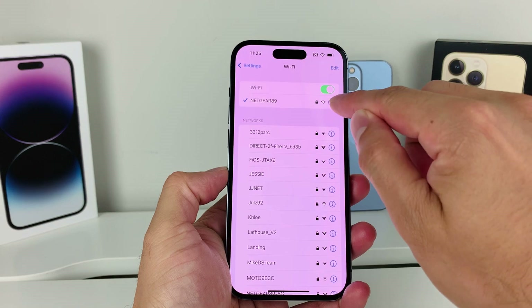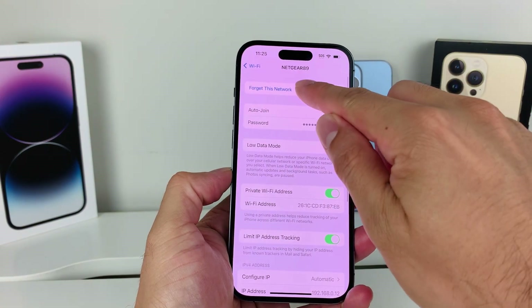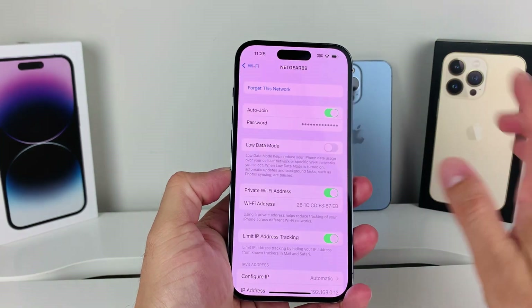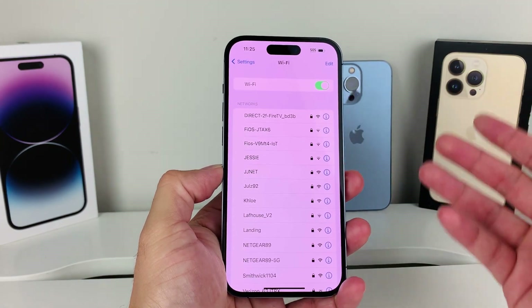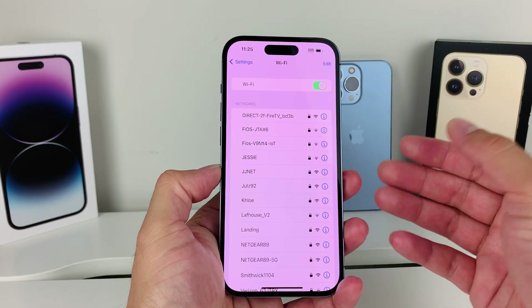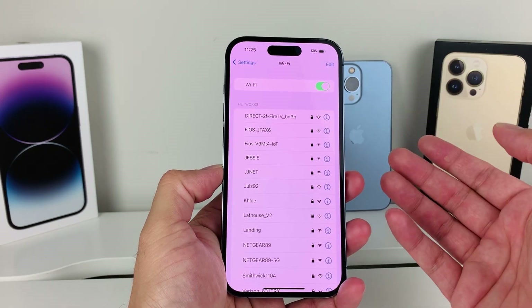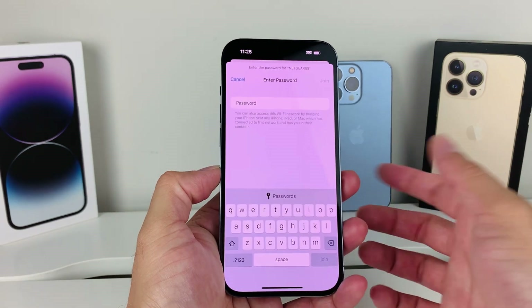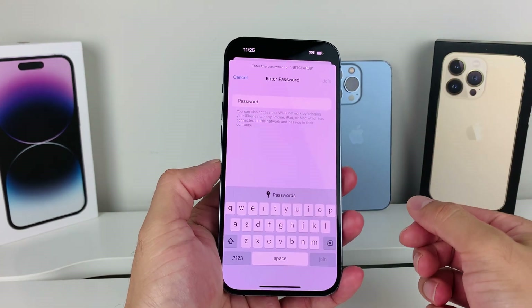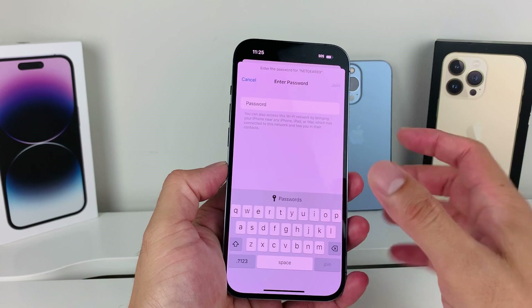If you're connected to one, click on that eye icon, then click on 'Forget This Network' and click Forget. Keep doing this for all Wi-Fi connections in your area that you've ever saved. After that, go ahead and connect to the one that you want. Put in your password and connect to that network.